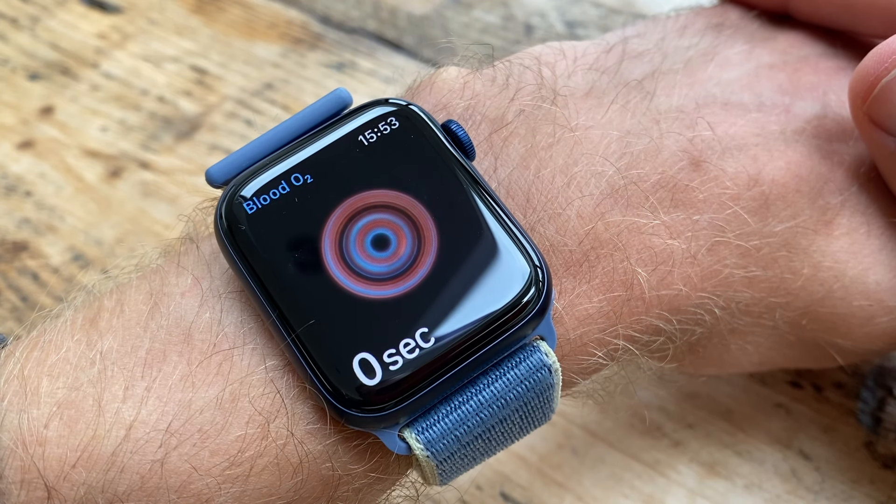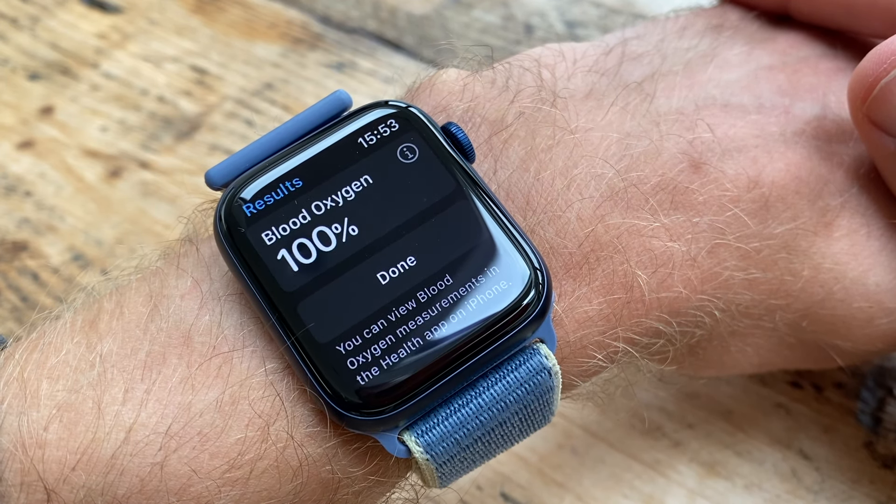Blood oxygen saturation is a big topic this year with COVID. In terms of health and fitness, you can use it to see whether or not you're able to run - if illness is coming in, if you're fully recovered, or whether you should be doing an intense session. Low blood oxygen saturation scores might mean you want to take a day off or rest. You can also use it during runs to see how it depletes, to assess overall fitness progress.